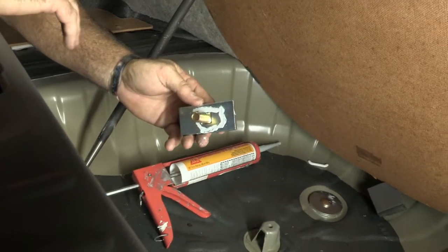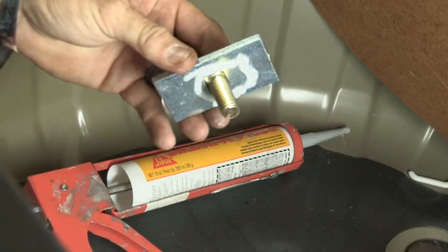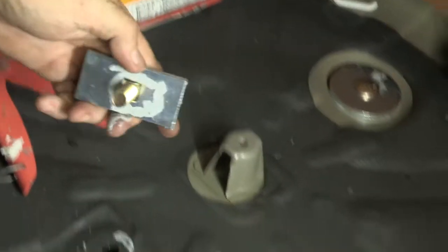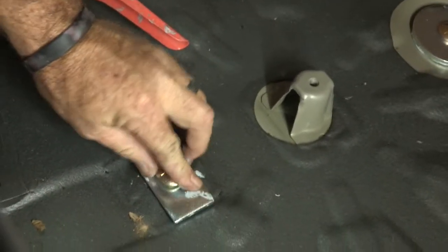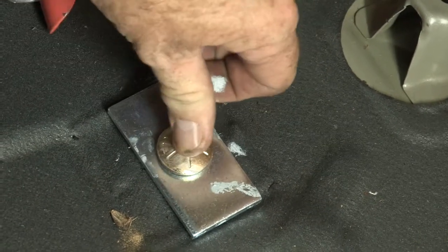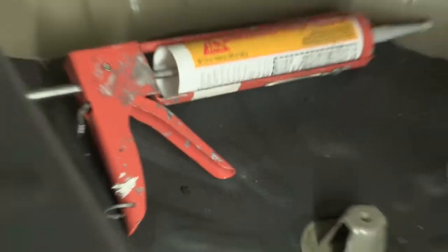Now we can go ahead and put our spacer plate and bolt through the trunk pan. We're back in the trunk pan area — we've got our last hole drilled. We're going to take the provided spacer plate and carriage bolt and put it through the hole. I did put some silicone around the edge to make sure we get a nice tight seal here. I'm going to make sure that the head of the carriage bolt is seated into the carriage plate, and the last step is to put the nut on.